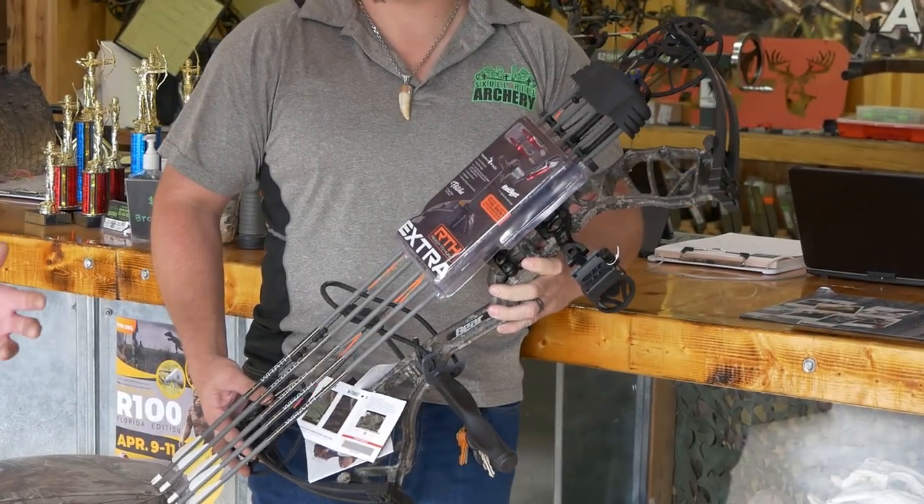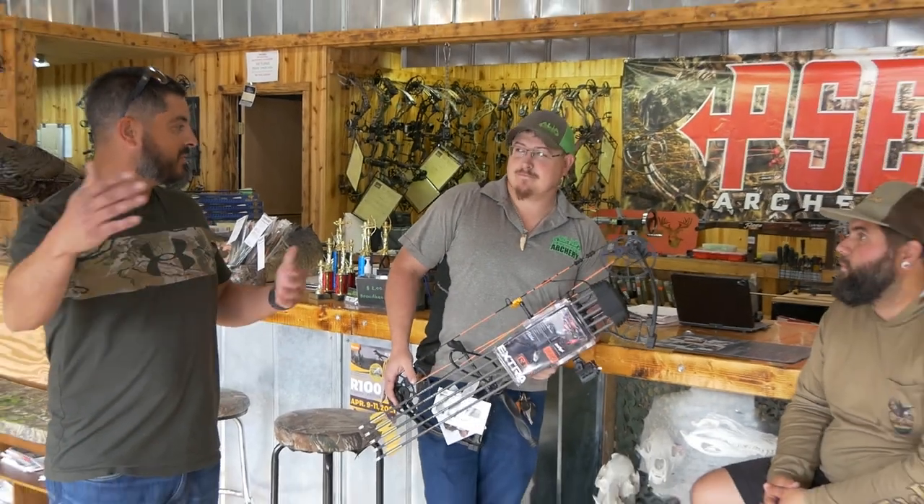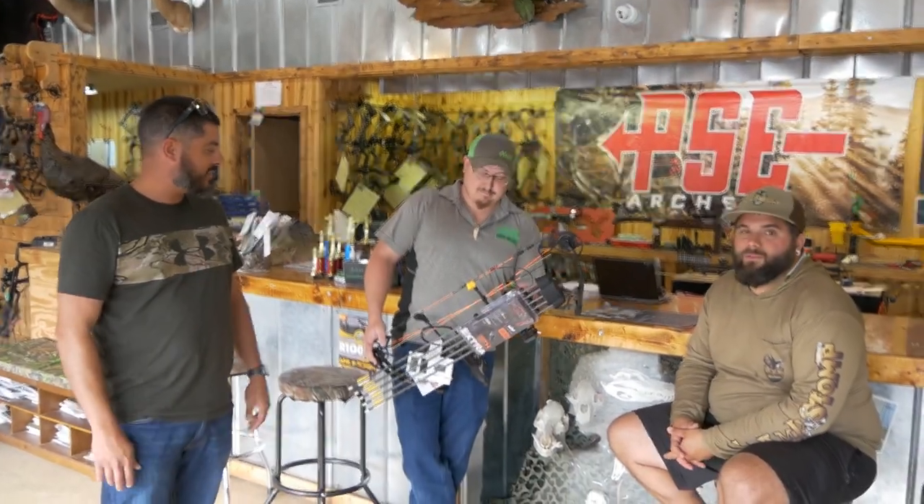So you can start off learning to shoot your first bow and grow up and actually continue hunting out of that same bow.